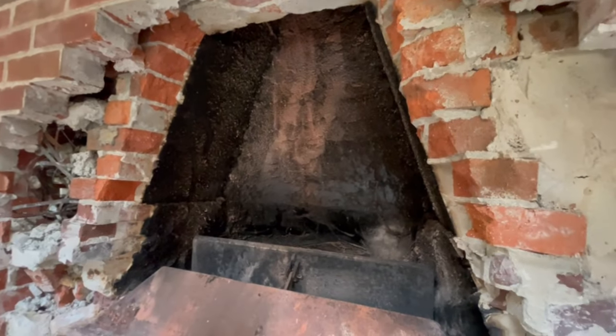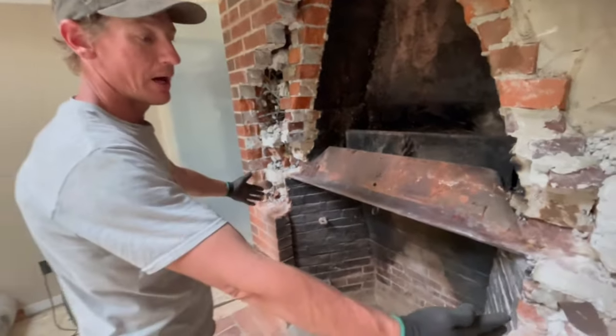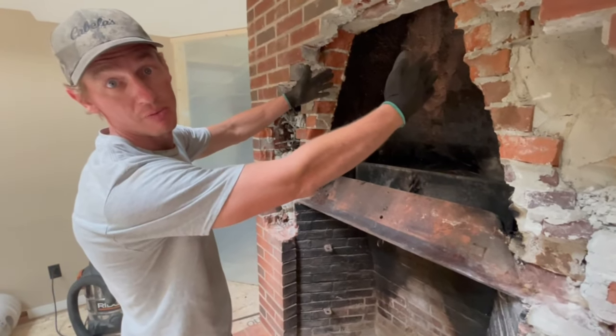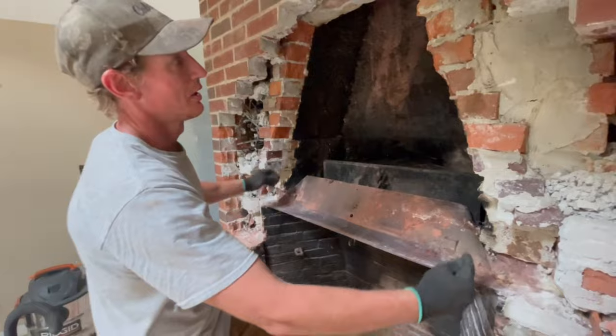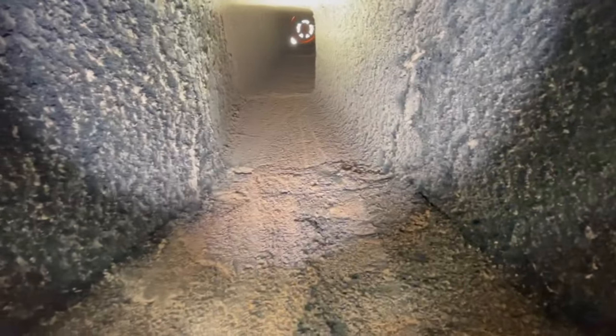The smoke chamber is built like this because your fireplace is this wide and it needs to get down to the flue size. The dimension of the flue in this case is a 13 by 13 flue. So we've got to go from this full width of the fireplace and funnel it down into the flue that goes straight up. You can see how it tapers right into the flue.